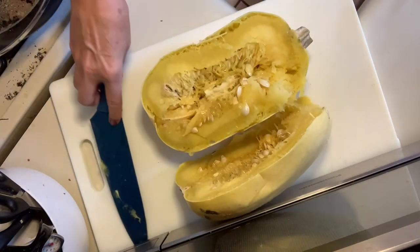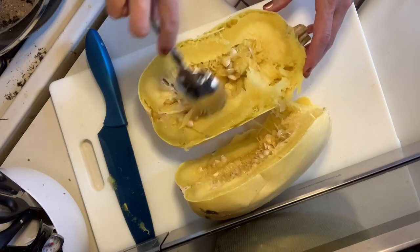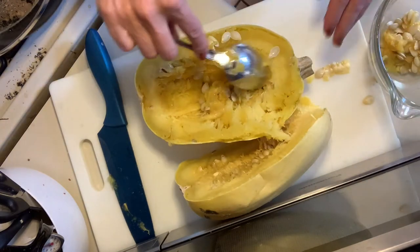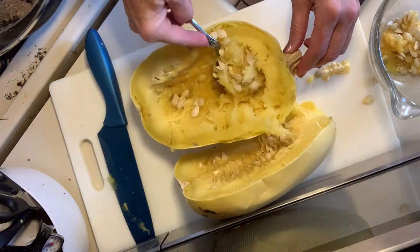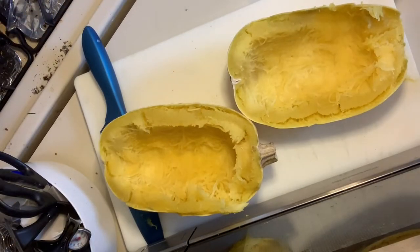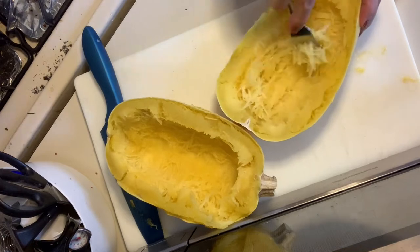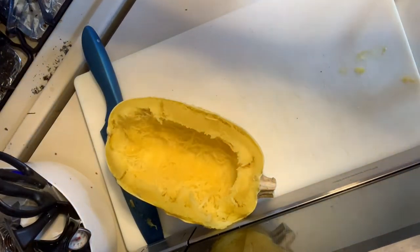See all the seeds in here - we're gonna scrape those out. You can see as we're scraping those seeds out how the spaghetti is even kind of forming there. You can see the texture. This is kind of the fun part - you get to create your spaghetti noodles. If you just rake your fork along there, you can see them coming.